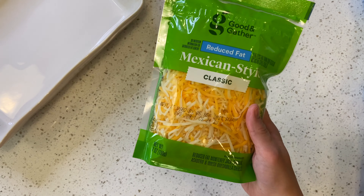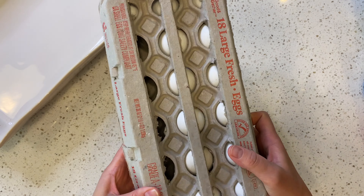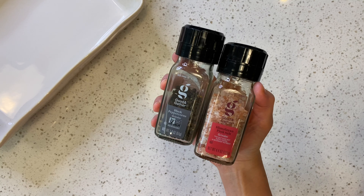What you will need is egg whites, cheese, hash browns, whole eggs, turkey sausage, spinach, and salt and pepper.